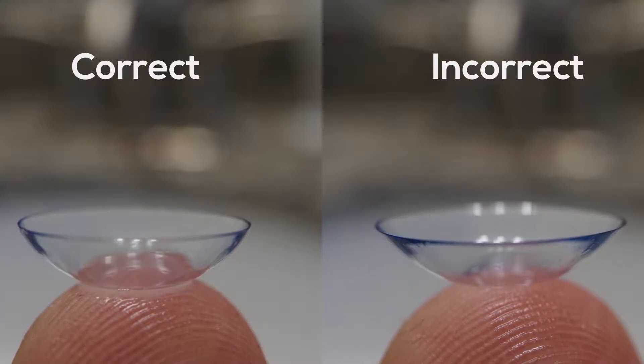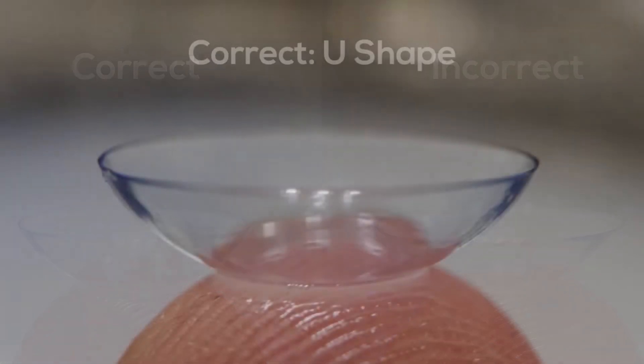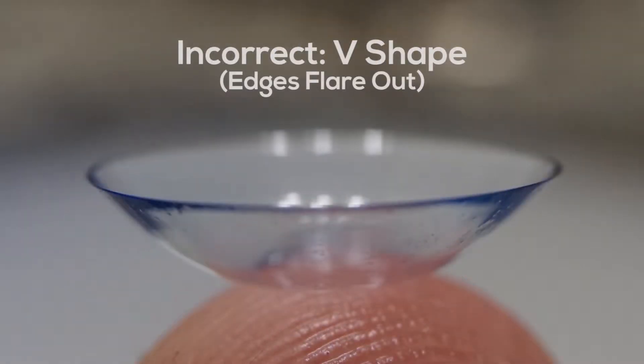Step 4: Check to make sure your contact lens isn't inside out by doing one of the following. Option A: Look for a U over a V shape. Place the contact lens on the tip of your finger and carefully assess the lens to make sure it makes a U shape. If it makes a V shape or flares out, it's inside out.